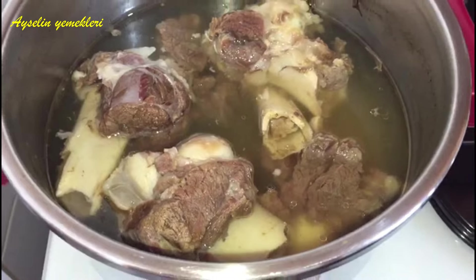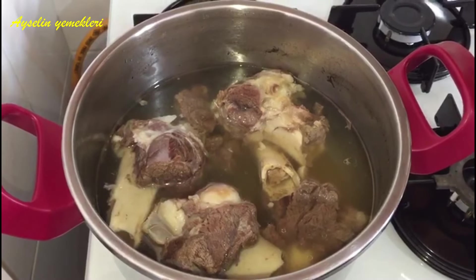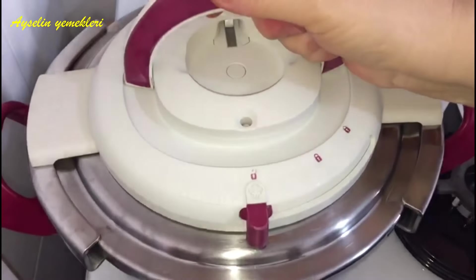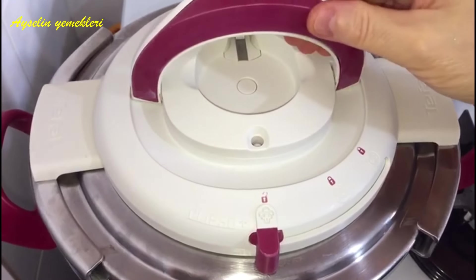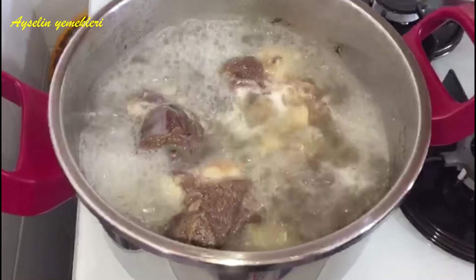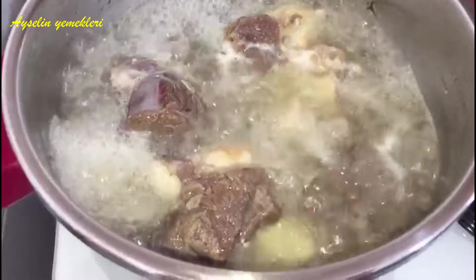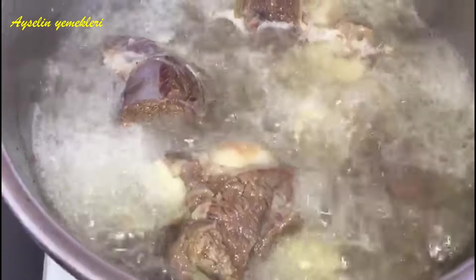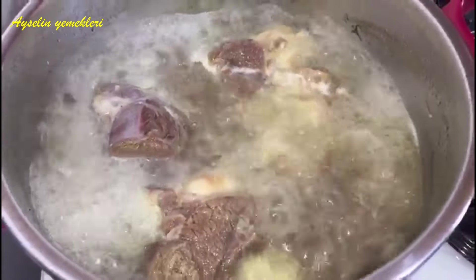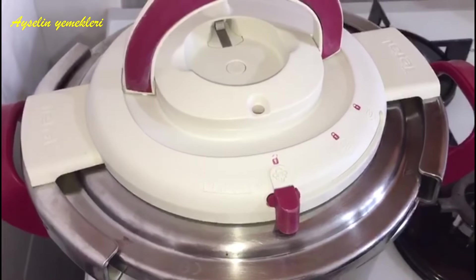I'm going to go ahead and cook it on my own.